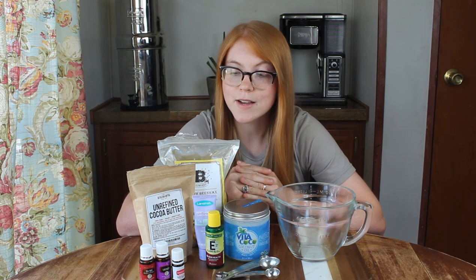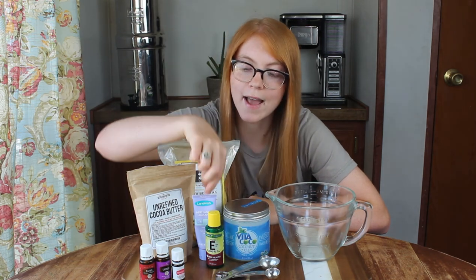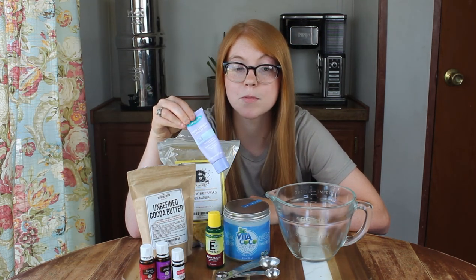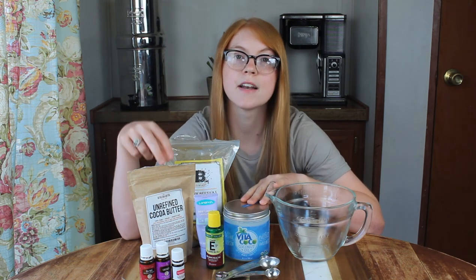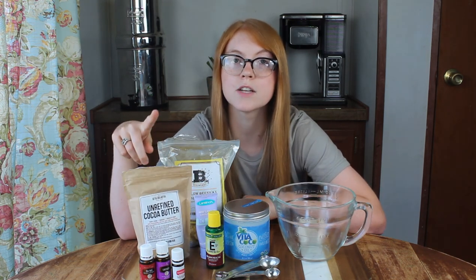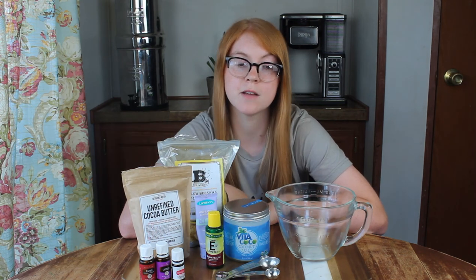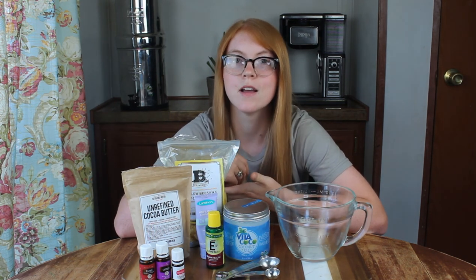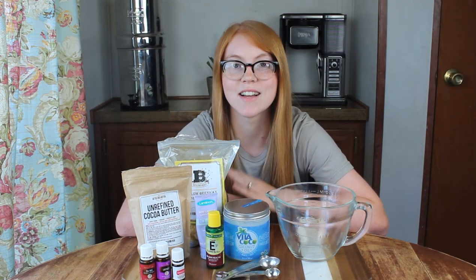Let's go ahead and jump into the recipe. For this recipe, you're going to need 2 tablespoons of beeswax and 2 tablespoons of 100% pure lanolin. You're also going to need 1 tablespoon of coconut oil and 1 tablespoon of cocoa butter. You can substitute shea butter for cocoa butter if you'd like, but I really love the way cocoa butter smells — I can't seem to stop using it, so I do prefer it over shea butter.